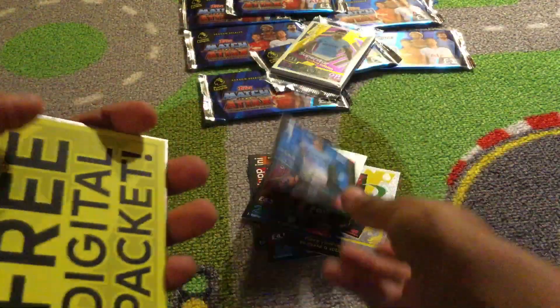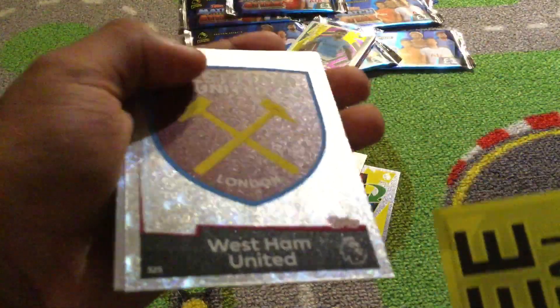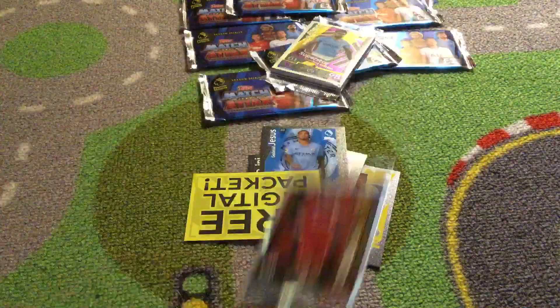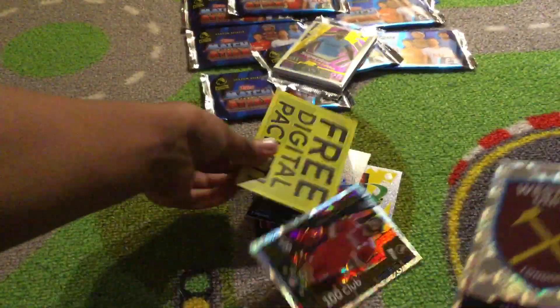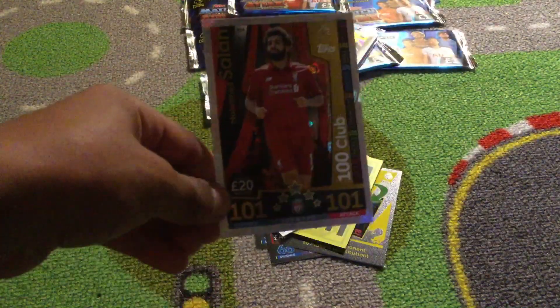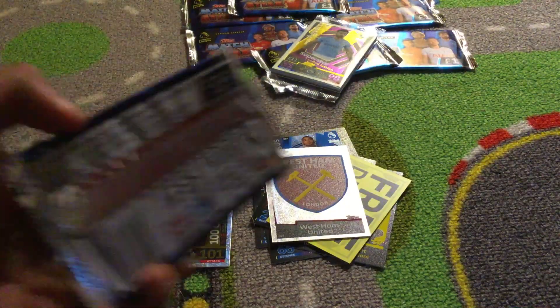Also make sure to go ahead and look at Topps Match Attax site — I've done some filming with them for the new year thing, that was cool. These cards look really nice for this year. Gabriel Jesus. This is what I mean by the free digital ticket. West Ham United's badge. Oh my gosh — we just got Mohammed Salah! One hundred and one club! Oh my gosh!